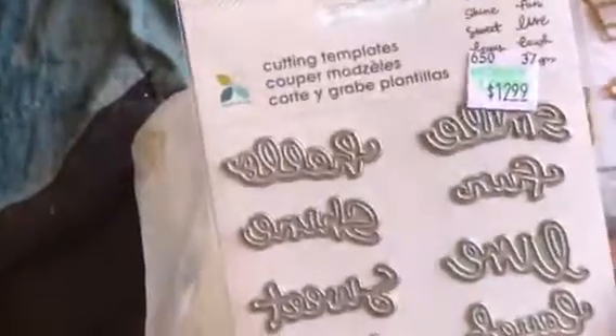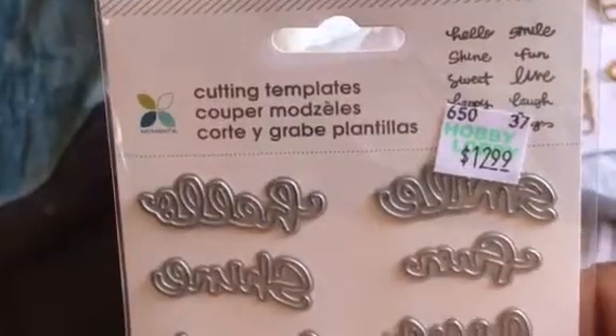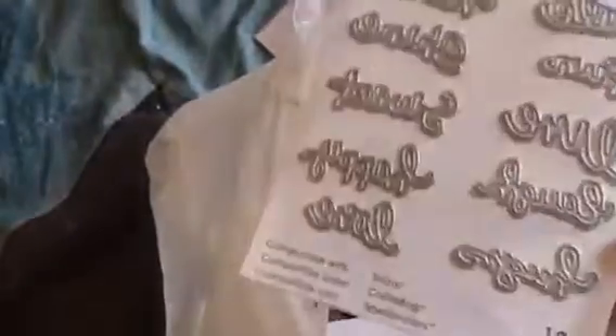I got some coffee paperclips, little cameras, and some little sharpies. I also got these stencils — you have 'hello,' 'smile,' 'sweet,' 'happy,' 'fun,' 'live life,' and some other ones in there.